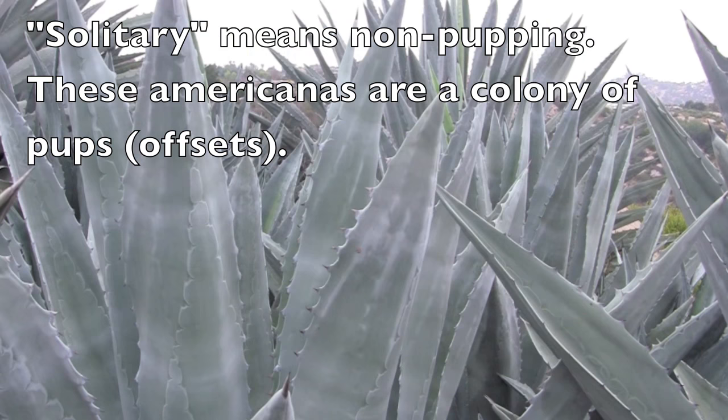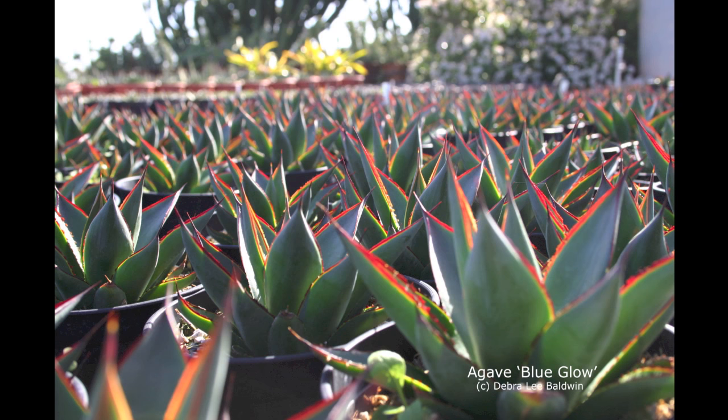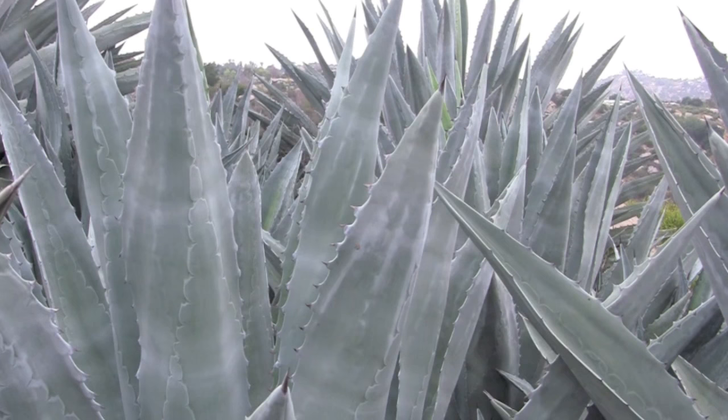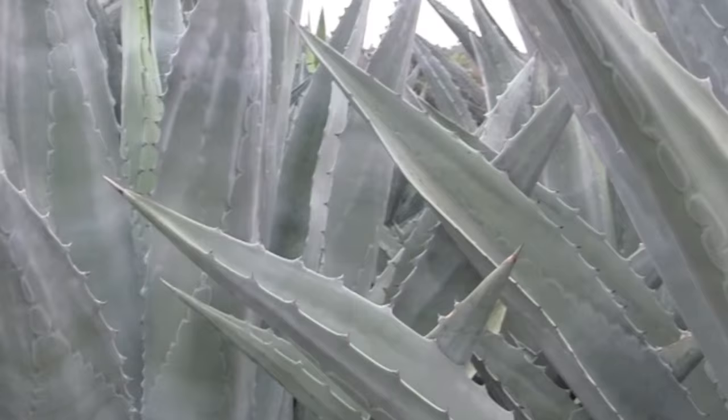With solitary agaves — which I prefer, things like elmitiana and blue glow — you have one plant, so containment becomes a much easier possibility. Most insects won't run their course and devastate the whole population; they'll probably affect a couple of plants. I would probably drench with a very strong insecticide known to control weevils. There are soil drenches that will take care of the weevil pretty well, but you have to repeat the application.